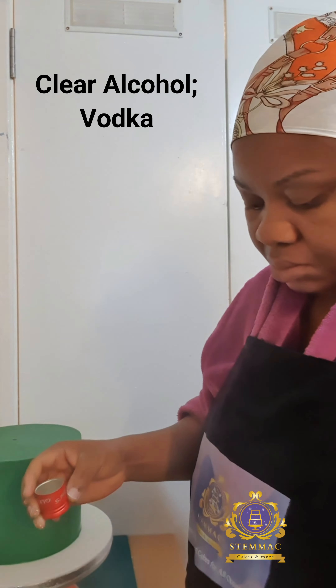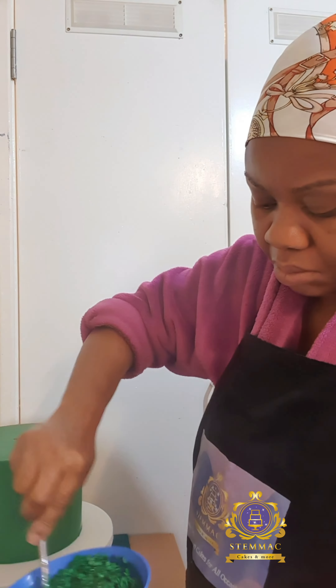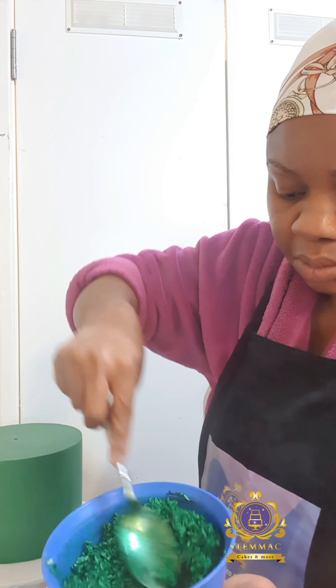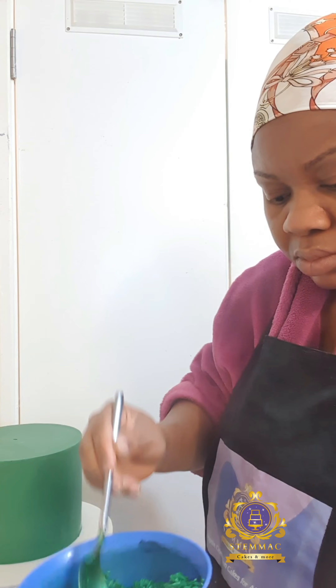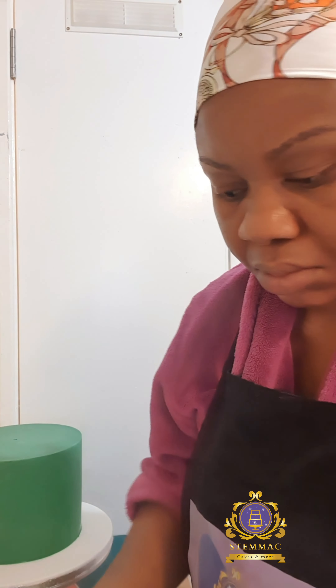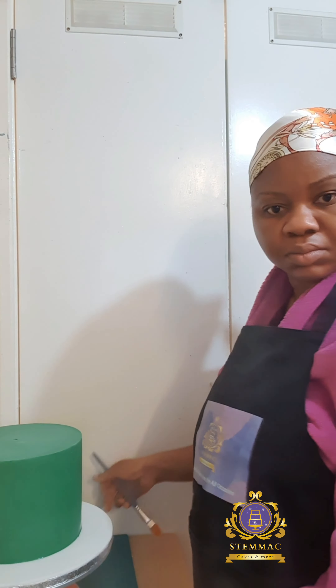I added a bit of lemon food gel color to the mixture. I also used two drops of vodka — clear alcohol — applied onto the mixture. This is to make the color more vivid and bold, and you can see the color has come out beautifully.